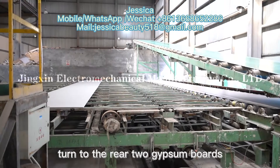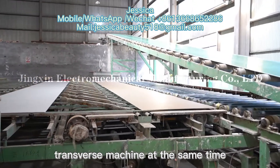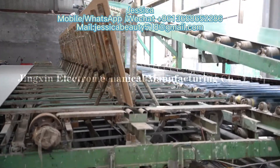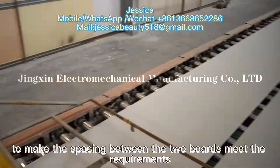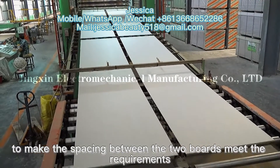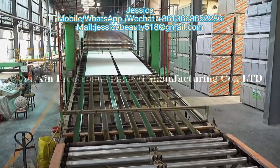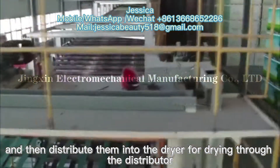In order to keep the front of the gypsum board clean and ensure the paper coated on both sides bonds better, two gypsum boards leave the number 1 transverse machine at the same time. The closing roller table is then used to make the spacing between the two boards meet the required specifications, and they are distributed into the dryer for drying through the distributor.